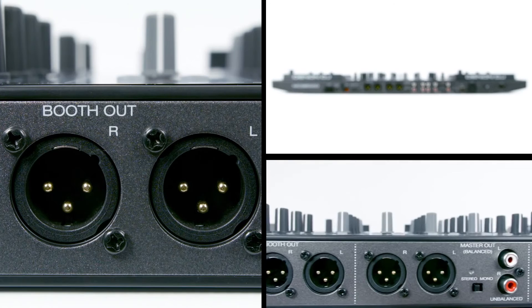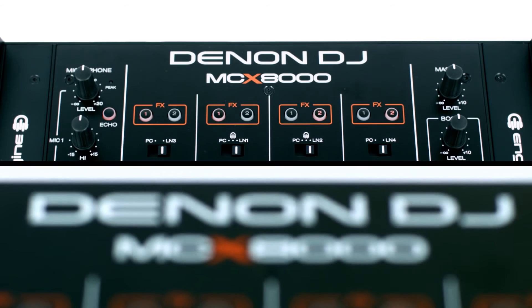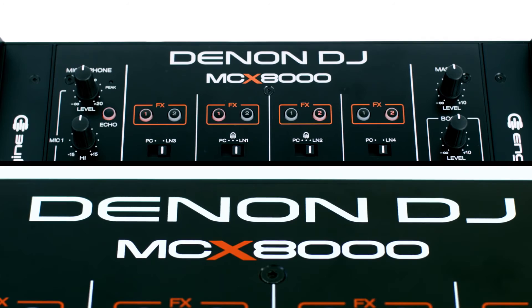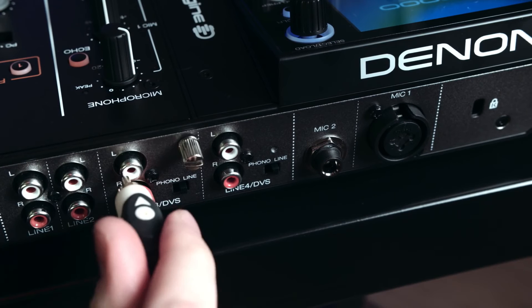The MCX8000 features balanced XLRs for the booth outputs, with low and high EQ plus level control. And let's not forget that legendary Denon DJ sound quality, controlled here with your master out level. Another fantastic feature of the MCX8000 is that it's Serato DVS ready — simply connect your turntable or control CD inputs to channels 3 and 4. Select line level input for CD, phono for vinyl, and you're good to go with turntablist-style control at your fingertips.